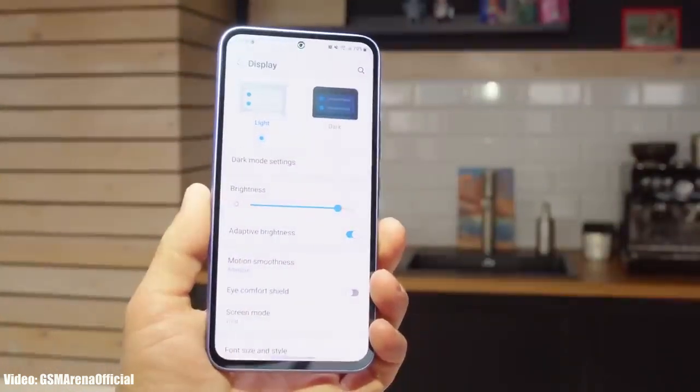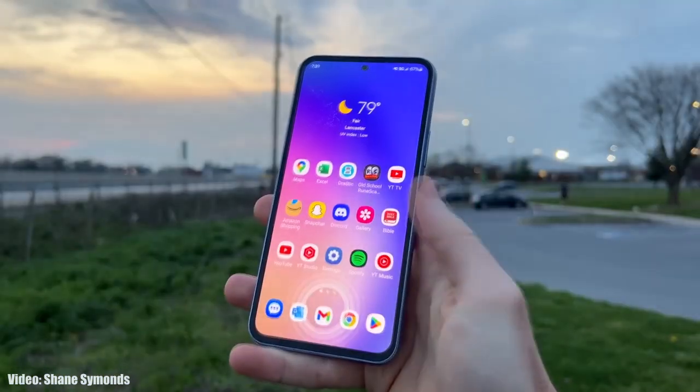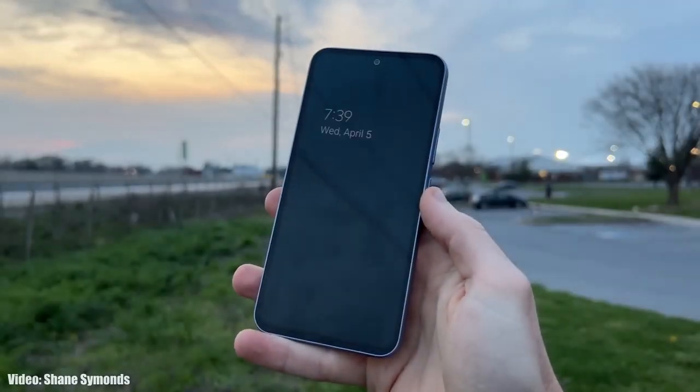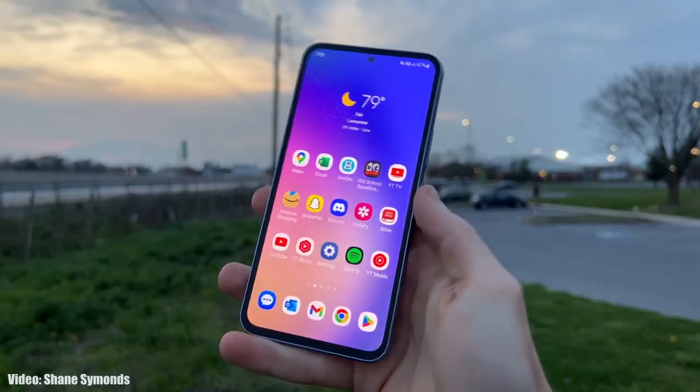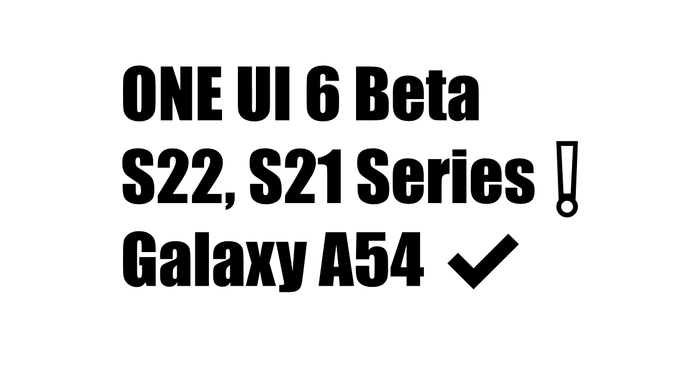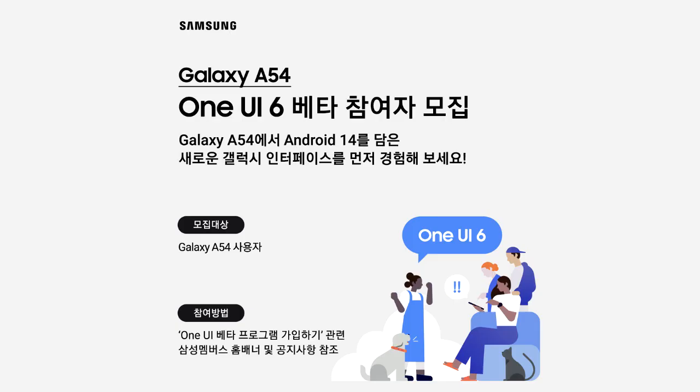This beta update for the A54 came earlier than expected, because Samsung typically releases beta updates for their flagship smartphones first, and then A-series smartphones get beta updates later. However, this year Samsung is giving their A-series special treatment — instead of releasing One UI 6 beta for their flagship S22 or S21 series, they've released it for the entry-level A54.